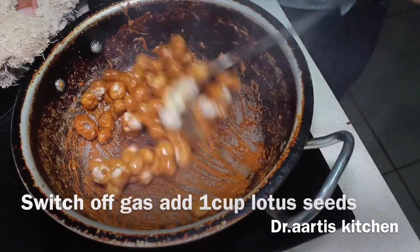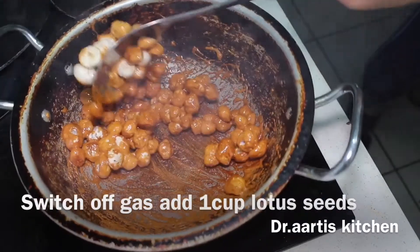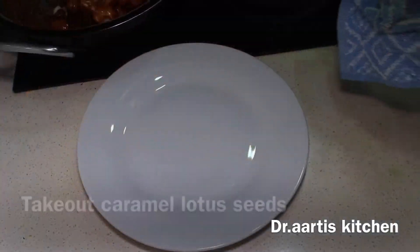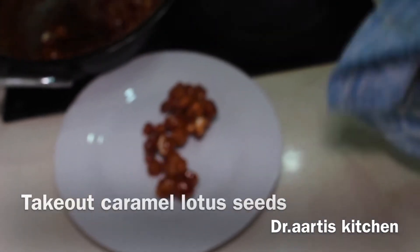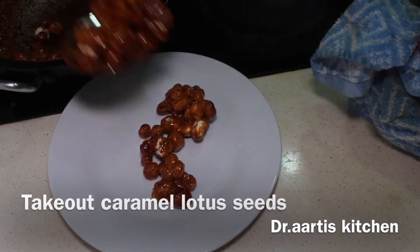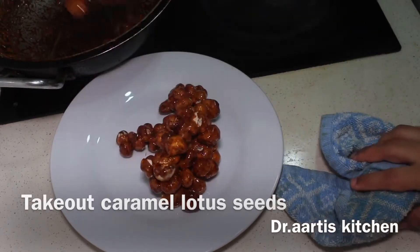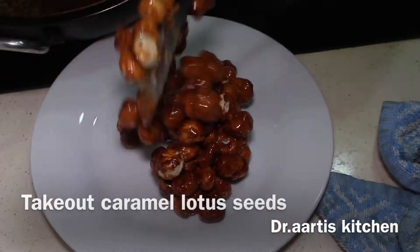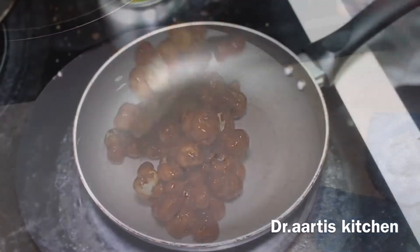Take out the caramel lotus seeds onto a plate. These are cooked; I am just doing some mixing. Take out in the plate — caramel lotus seeds. When they become cooled, you can separate them from each other. They stick together, but after cooling you can break them into pieces or separate each one from the other.